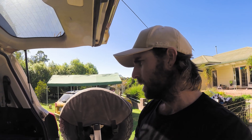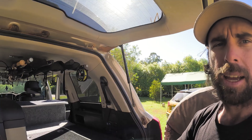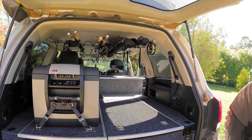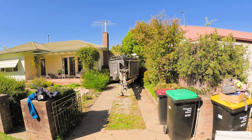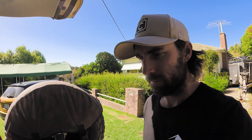Thanks for watching. We might do a full rig rundown on the whole cruiser — let me know in the comments if that's something you'd be interested in, showing everything throughout. But at the moment that's just the 12 volt system. You might even do a bit of a rig rundown on that bad boy there. Let us know. Cheers.